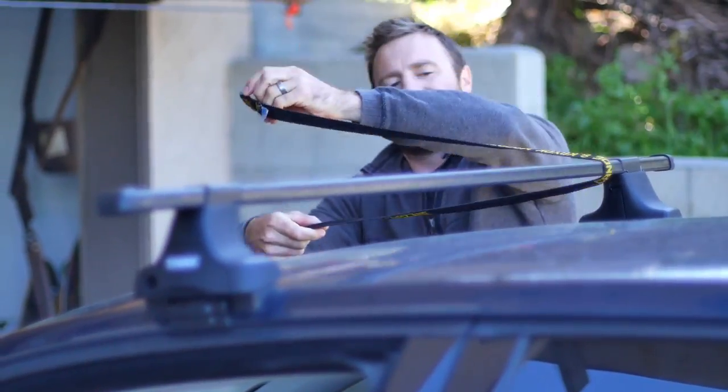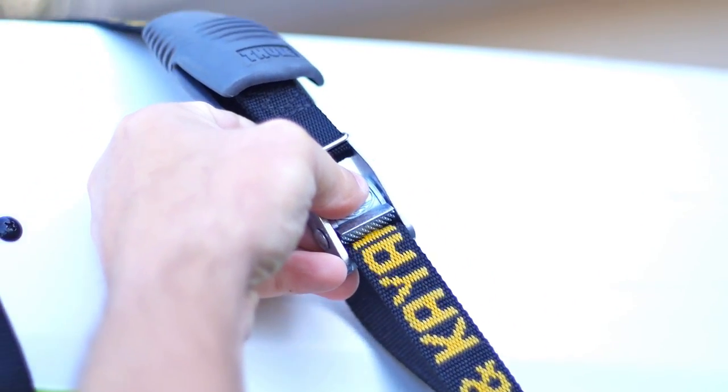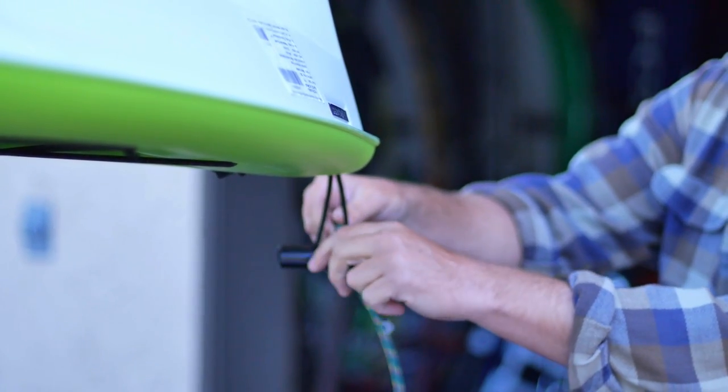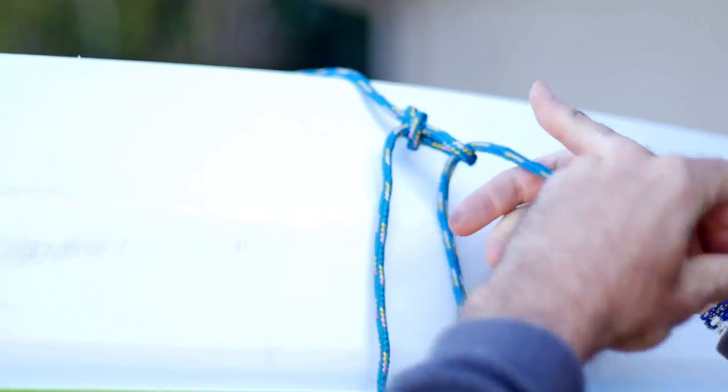Nylon cam straps are easy to use and don't slip or stretch. You can get them at your local paddling shop or online. Use quarter-inch nylon parachute cord or any rope handy for bow and stern lines. Rope works fine for belly straps as well. If you choose this method, just make sure to use good rope and a simple trucker's hitch.